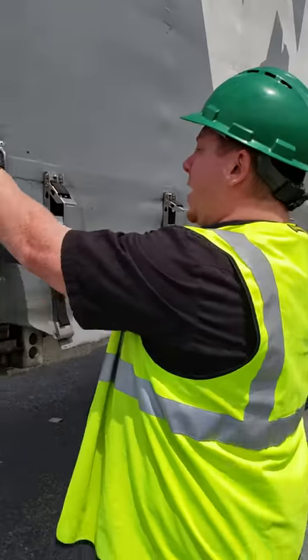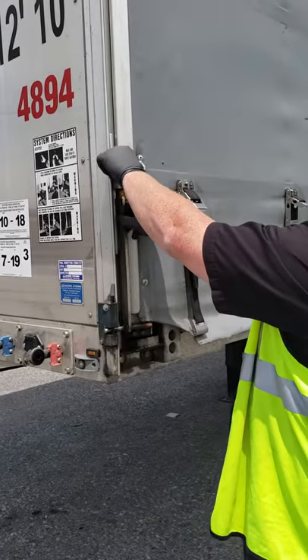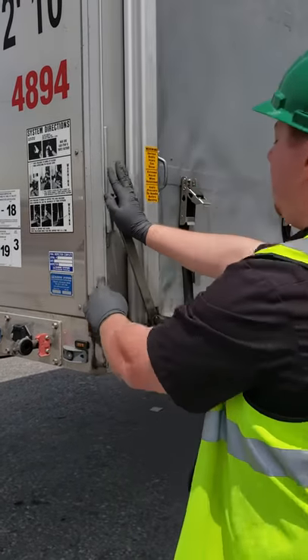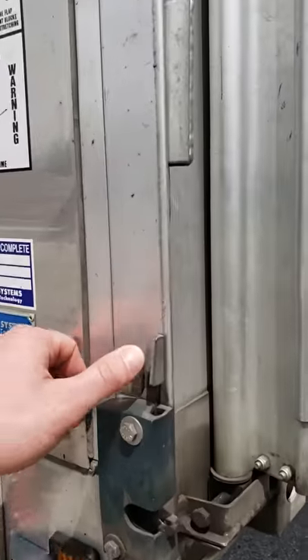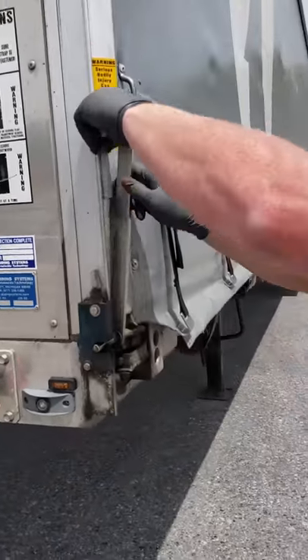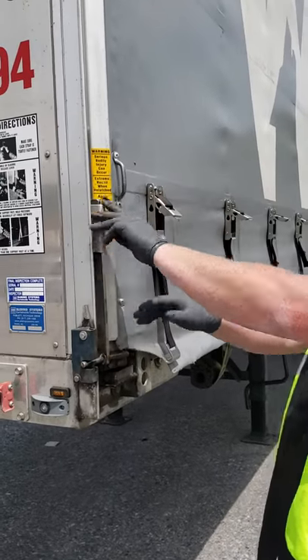And then again, when you take it out, just make sure you're holding pressure — see how it pops. Make sure it doesn't hit you. And all you got to do is come back in, lock in, make sure this is down over the handle.